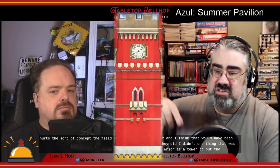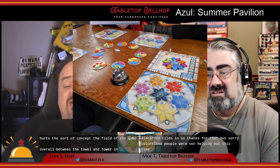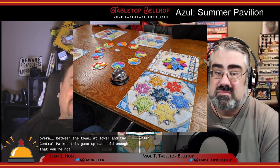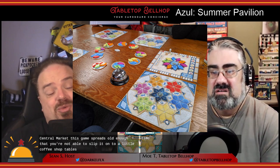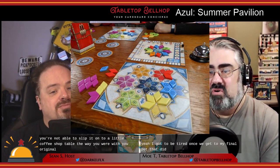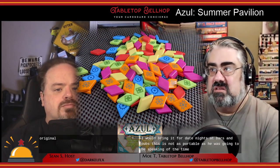They did add in one thing that was in Cintra, which is a tower to put the discarded tiles in, so thanks for that. But sorry, colorblind people — we're not helping you out this time. Between the tower and the center market, this game spreads out enough that you're not able to slip it onto a little coffee shop table the way you were with the original.